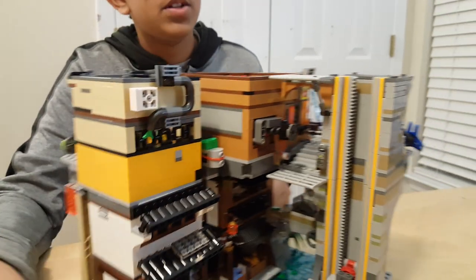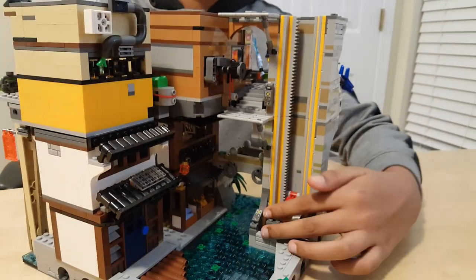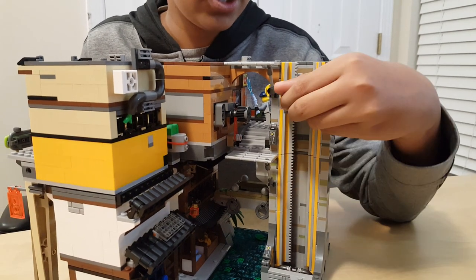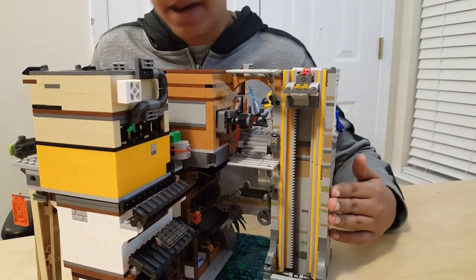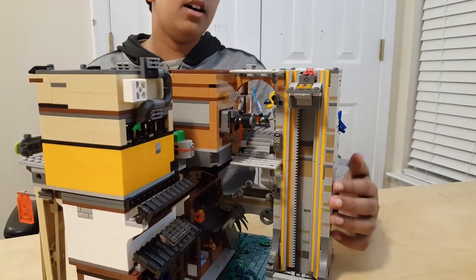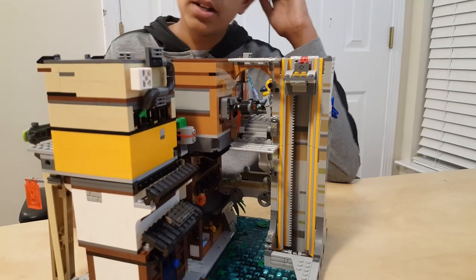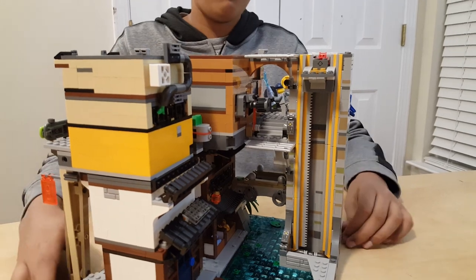I'm gonna start from one side. The elevator still works — it gets jammed a little bit because there's a big gap between each layer, so sometimes it jams. Let's start from the foot right here.